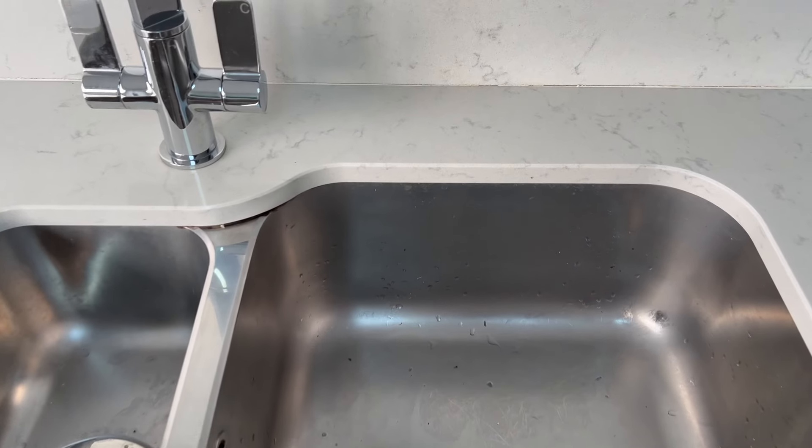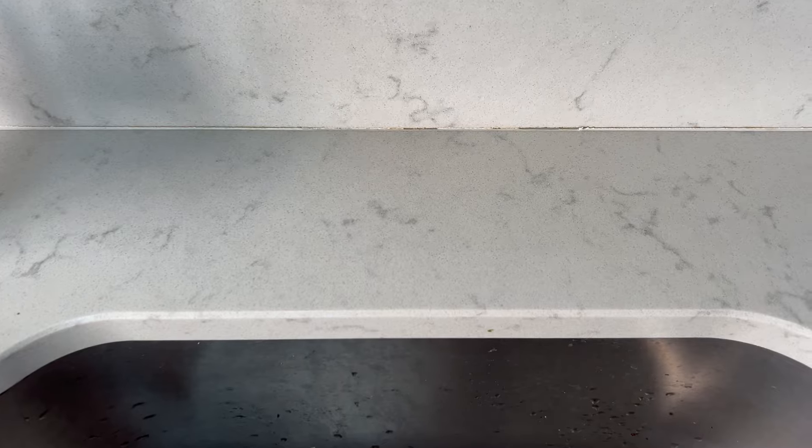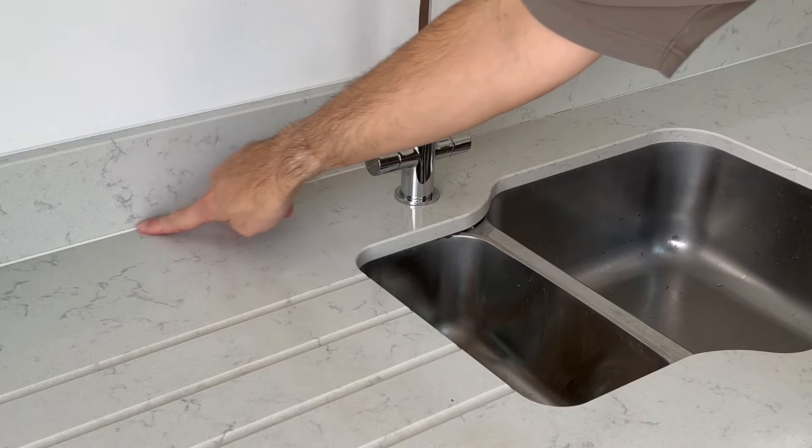So let's take a look at what needs to be done. As you can see, this area behind the sink is in need of replacing sooner rather than later, in this location with all the water around. Also the area at the back of the hob needs a new bead.